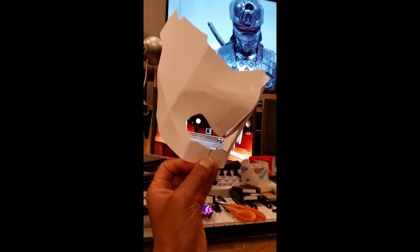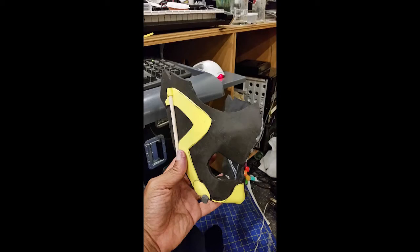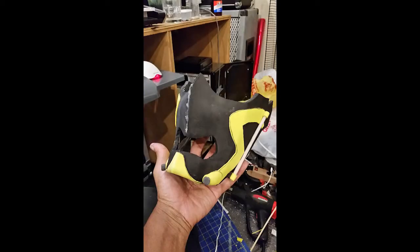I did what I do for most of my builds, and that is to start with the hardest part, because it's usually going to take the most time. So once you're over that hurdle, everything else you can just kind of coast. So I started with the head.